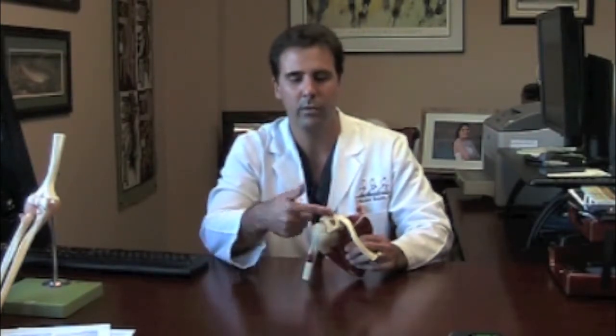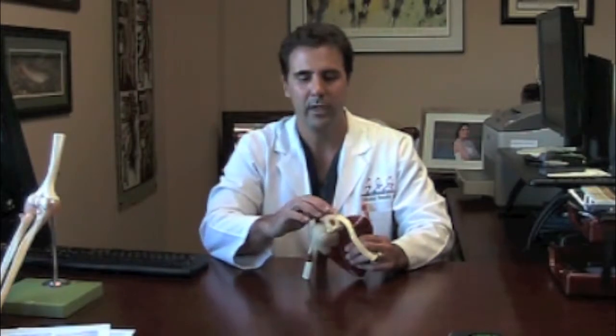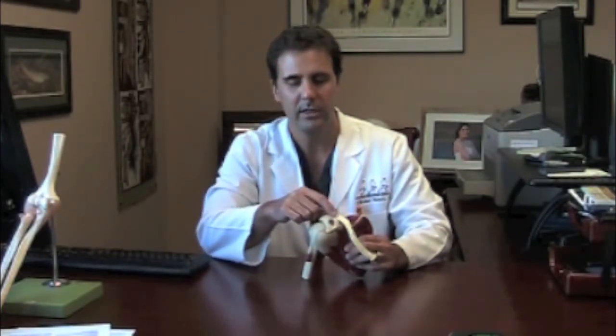Occasionally you will have an athlete that falls on their shoulder and this bone will become dislocated or rise up, and sometimes depending on how much dislocation you have, this can be treated in a sling or sometimes this can require surgery.